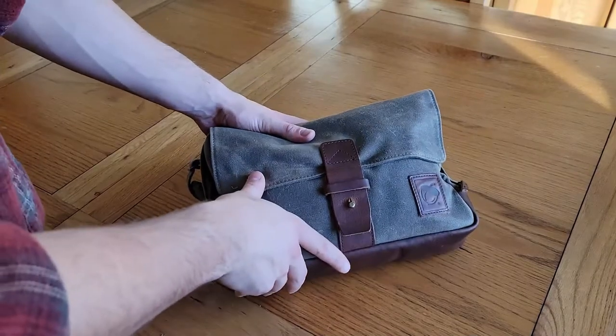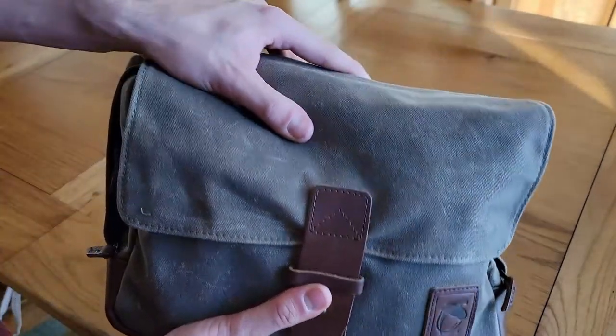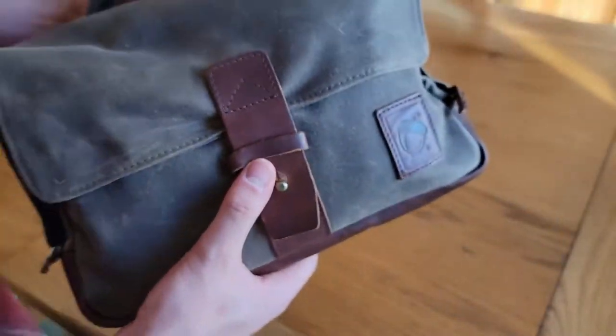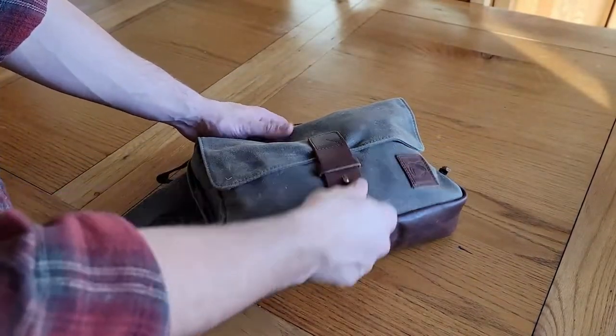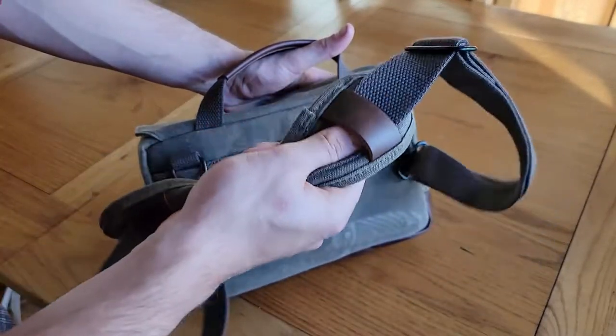So this bag right here is from a company that probably has one of the best names in bag history, which is Nutsack. It is a very heavy duty premium wax canvas with real leather on the bottom for the carry handle, and it's got a really nice padded shoulder strap.